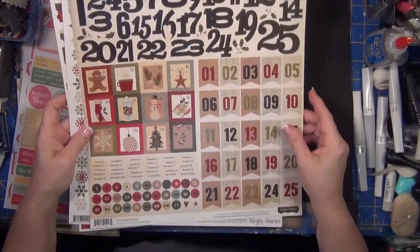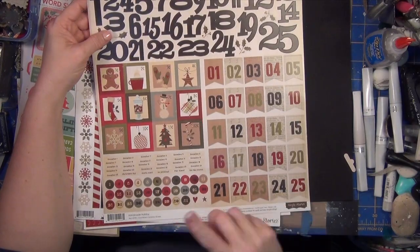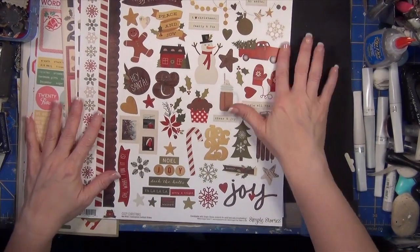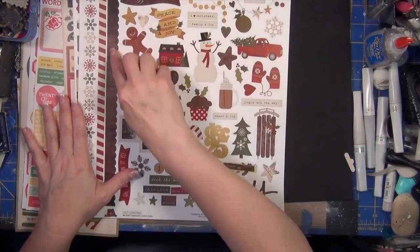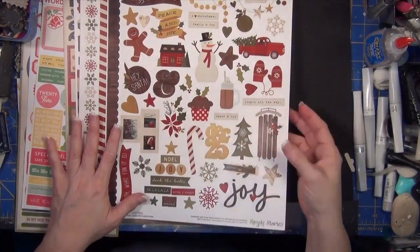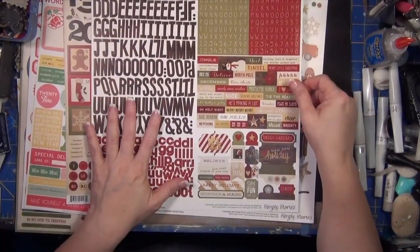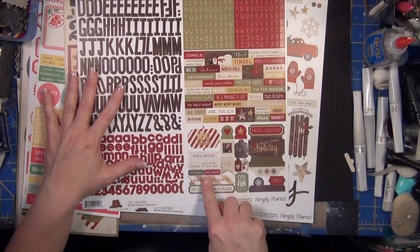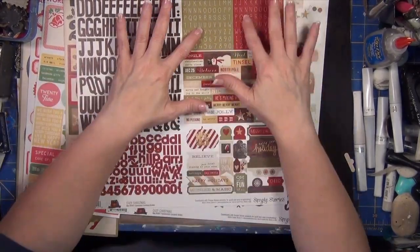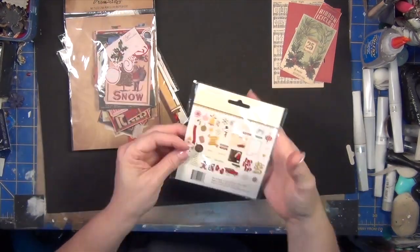Go and shop your stash too — you don't have to get everything new. I love that number sheet because it'll help us with all of those day-to-day kinds of things. I've also put the Simple Stories Cozy Christmas sticker sheet in. And this is the alphabet sticker sheet — if you want to do something a little simpler with your titles, that would be a good one to put in.